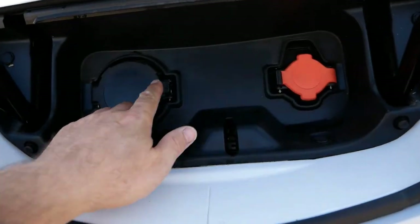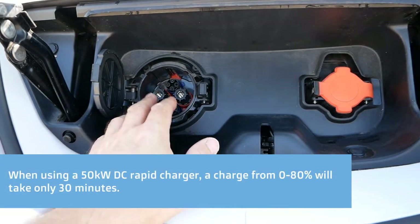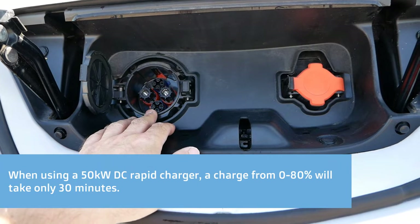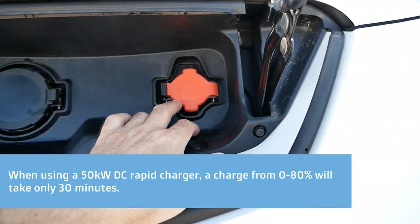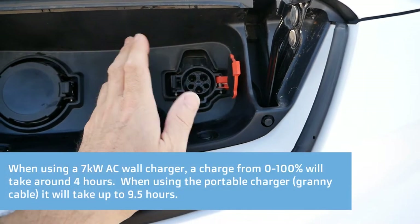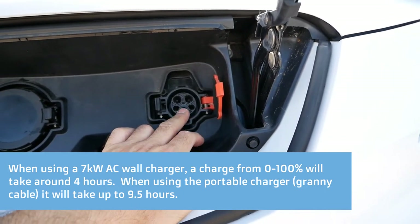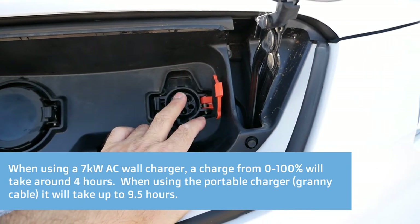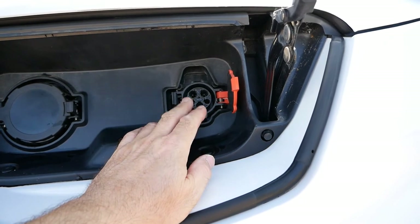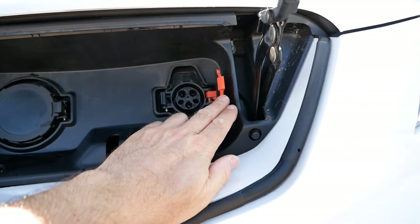At the front we have two charge ports: the 50 kilowatt CHAdeMO DC rapid charging port, used on motorway networks and petrol stations, which charges the van to 80% in about 30 minutes; and the AC charging port for use at base, at home, or on site with the portable charger. This has the upgraded 6.6 kilowatt AC charger — standard is 3.6 kilowatt, so you get slightly faster AC charging. In practice, most people charge overnight so it rarely matters, but the upgraded charger is useful if you want to top up throughout the day.